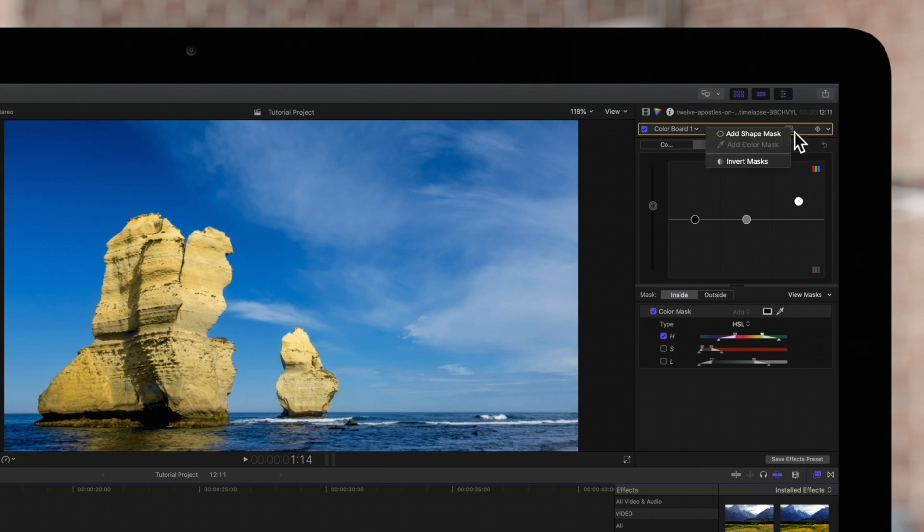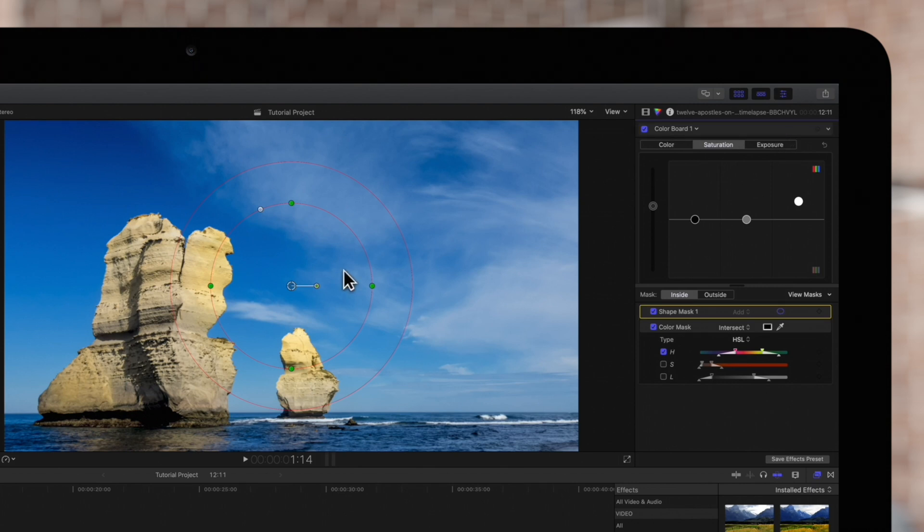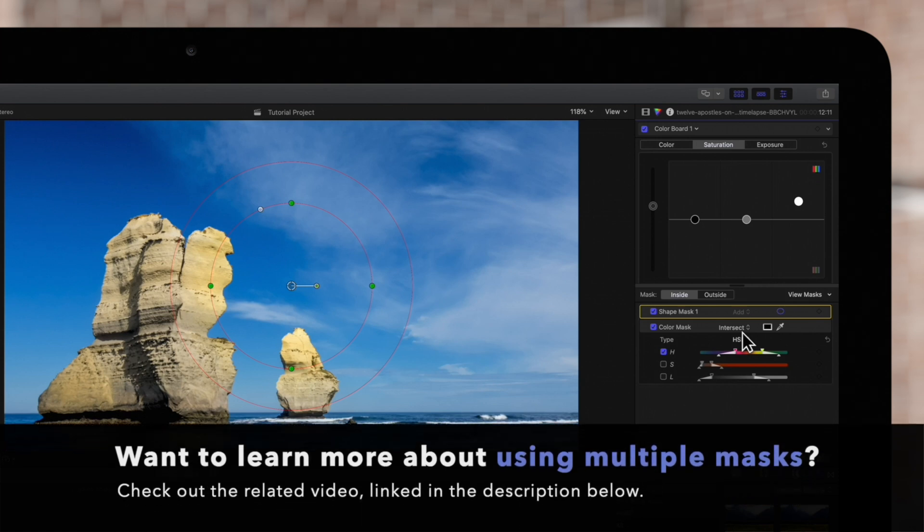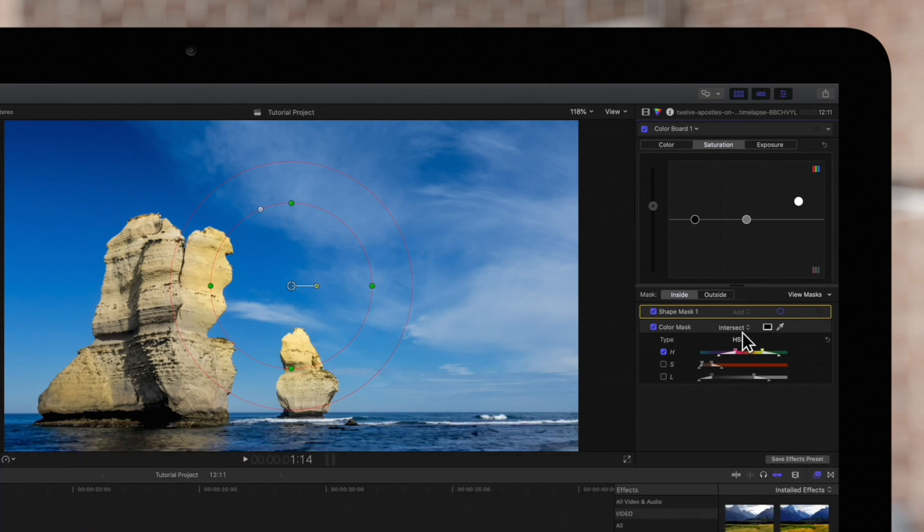Navigate to the Apply Effects Mask button and choose Add Shape Mask. By default, the shape mask will appear at the top of the list set to add. The color mask's blend mode will change to intersect. If you'd like to find out more on how the add and intersect blend modes work, check out our tutorial on using multiple masks linked in the description below.